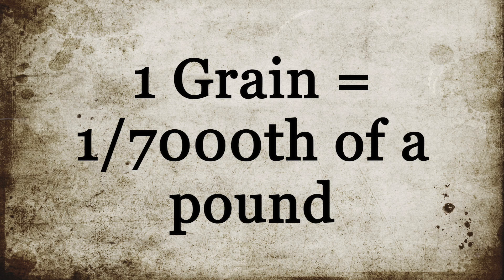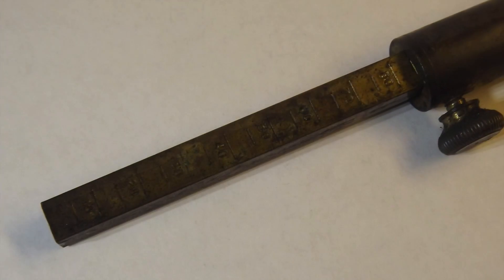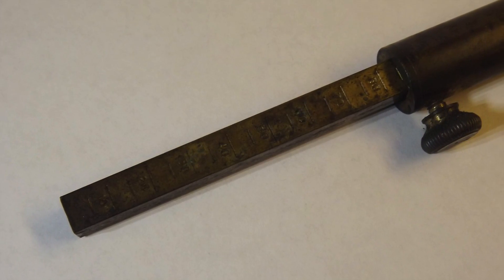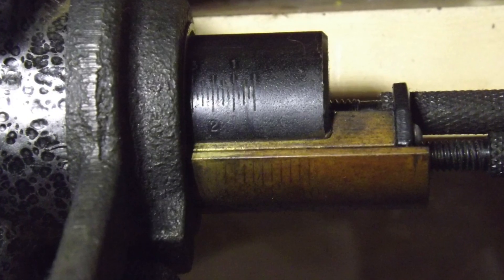A quick point on the measurement of powder: a grain is equal to 1/7000th of a pound, and therefore is a measure of weight. Handheld or mounted volumetric measures are very handy, but it's important to realize that the graduations on these are not necessarily reflective of the true measurement.